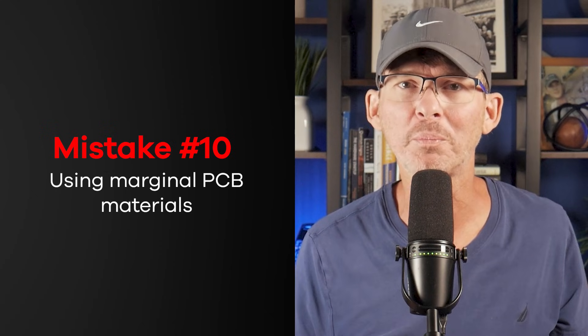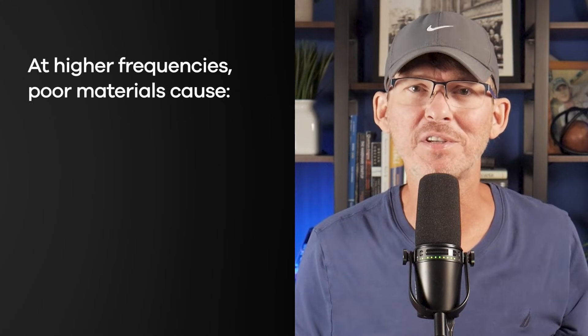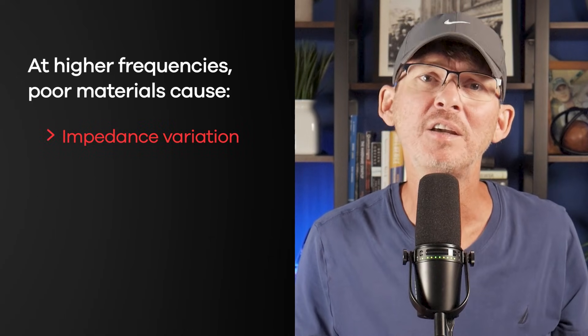Mistake number ten is using marginal PCB materials. Not all FR4 is created equal — cheap board material might pass your prototype build, but it's often the root cause of long-term failures. Low-grade laminates absorb moisture, which leads to leakage paths between nets. Under heat, they warp or delaminate, especially near hot power devices. And at higher frequencies, poor materials cause impedance variation, signal degradation, or even dielectric breakdown. If you're designing a product that needs to last, use higher Tg laminates rated for higher temperatures, ask your manufacturer what specific material they're using, and for RF, high voltage, or high temperature designs, consider specialty materials. Make sure production runs don't substitute cheaper materials without notice — your board is only as reliable as the stuff it's made from.